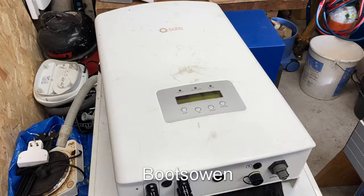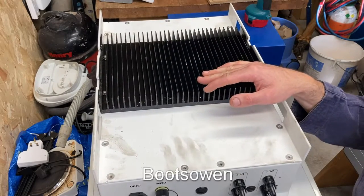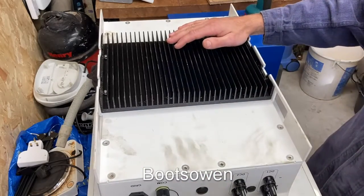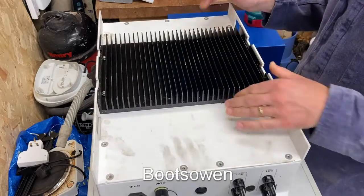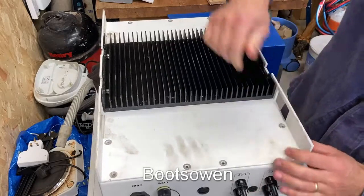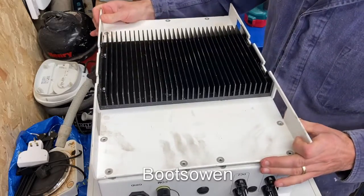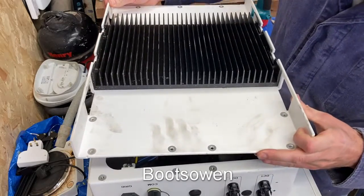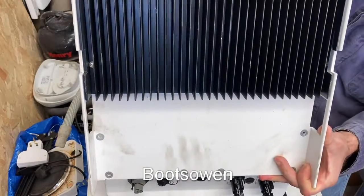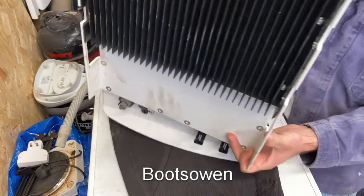I'll open the back and we'll get into it. It's a model Solus 3.6K-2G, so it's a 3600-watt unit. I've taken out all the screws — it's coming off. Might be earthed to the back. It's big. I don't know if you're meant to take the front off really — yeah, and lay it down. Heavy. This should be attached to the wall; I'll have to flip it over something without damaging it.